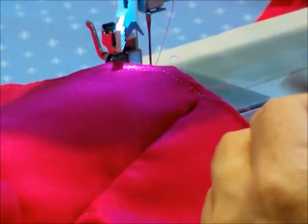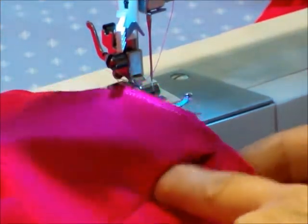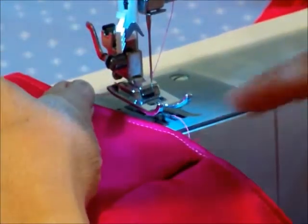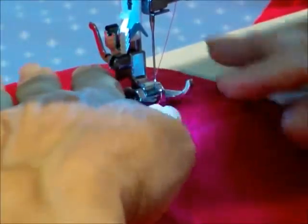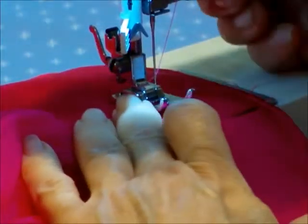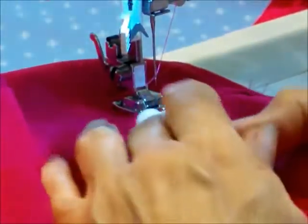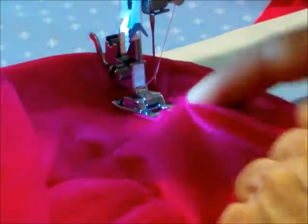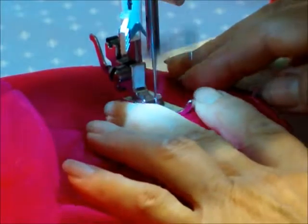The second part of the casing is to make the lower edge. Cut off those extra pieces of thread, and at the bottom — which would be an inch down — my machine plate has a mark for an inch. I'm going to start it right about here, make sure everything is nice and flat, and make that second edge for my casing.